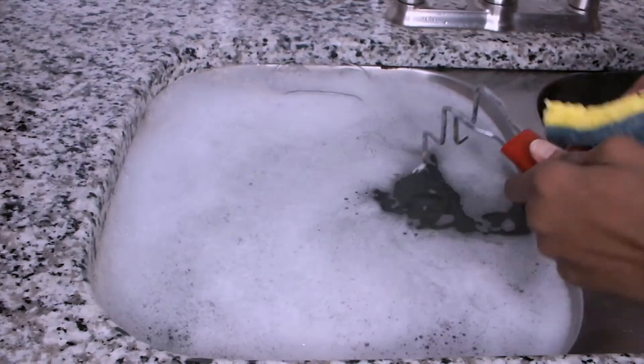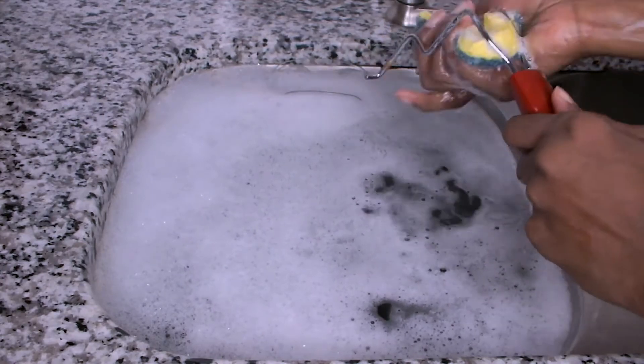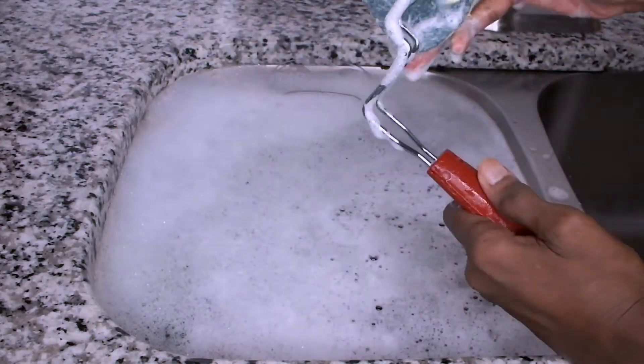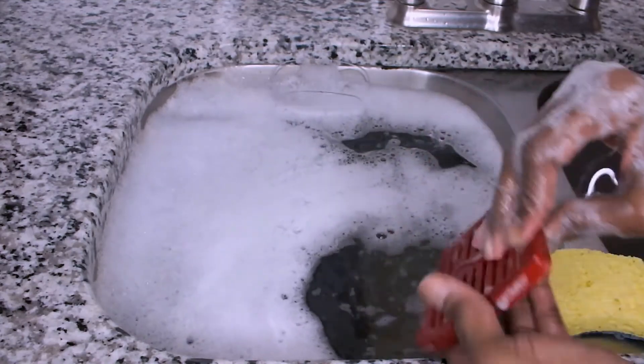Next, I'm moving on to the basket handle, which is very easy to clean with some soap and water. I'm doing the same with the vent cover.